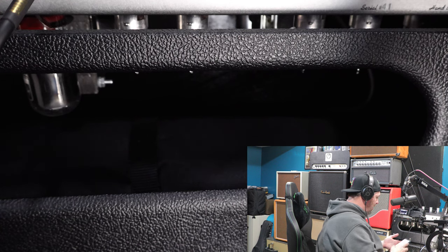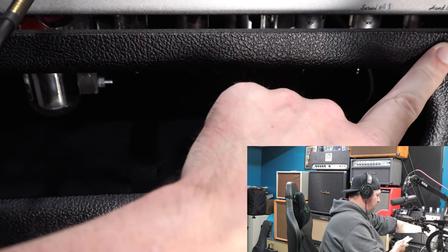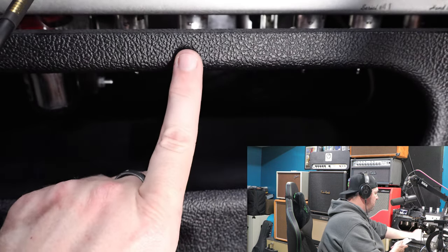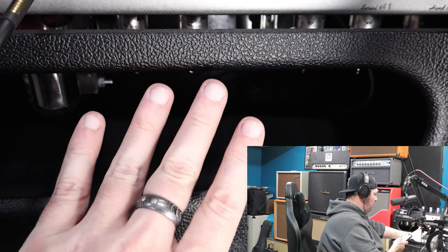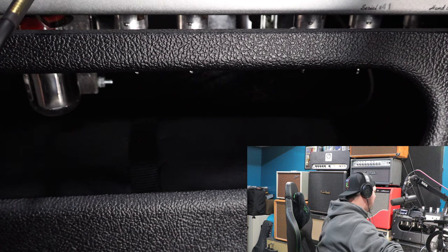I've got the manual to the amp pulled up on my phone. Basically the way this is laid out: the far right-hand side is your V1 preamp, then you've got your reverb send and return, your reverb mix, your harmonic trim oscillator, and then the phase splitter — this one right here is also a 12AX7. So the most obvious culprits in here are going to be your preamp, possibly your reverb sends, possibly the harmonic trim oscillator — though the trims weren't really doing anything — and then your phase splitter, which can also be causing some of those issues.